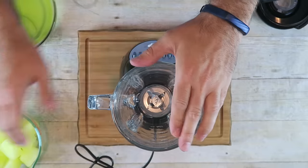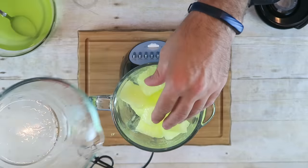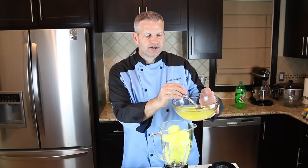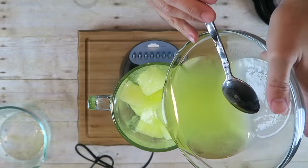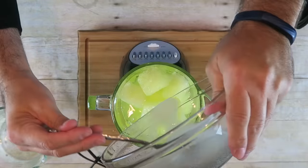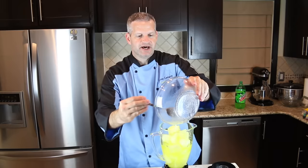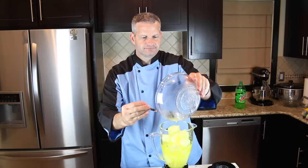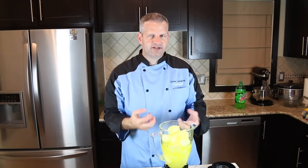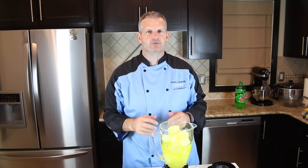For the next step, make sure you have a blender. Add the Mountain Dew ice cubes, then pour in the Mountain Dew soda with the sugar. Scrape out any leftover sugar from the bottom of the bowl. I'm pretty happy with the color — if you want it more green you can add food coloring, but I think this bright yellow works fine.